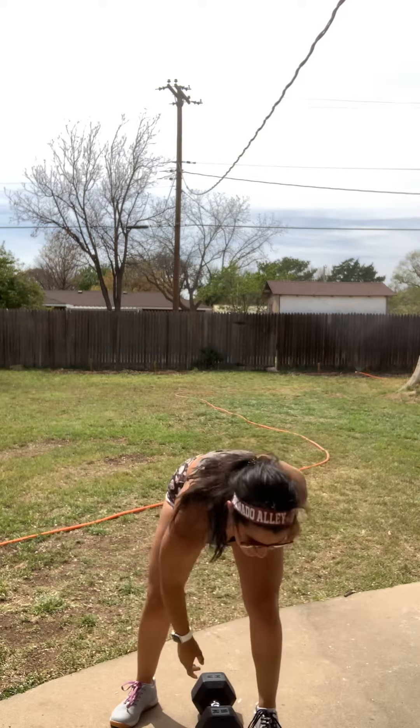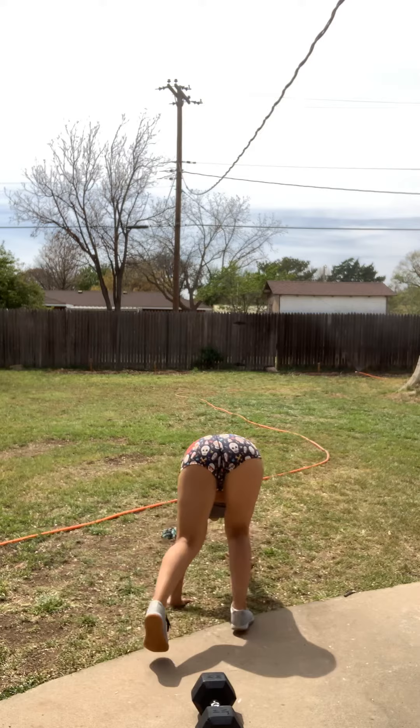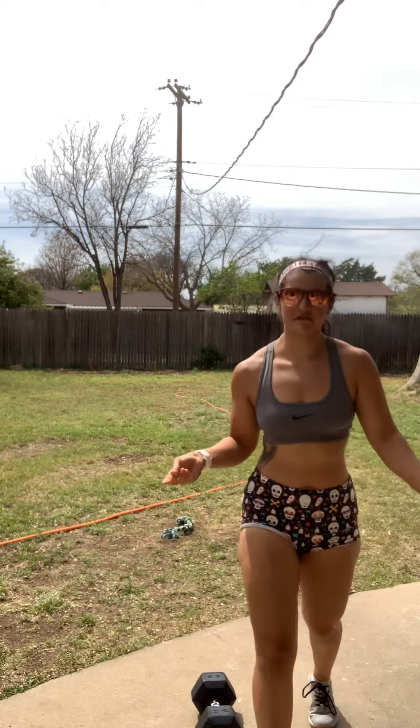So you have 10 of those and then you have that bear crawl for 50 feet — ideally 25 feet down, 25 feet back. Then you're gonna go back and do two push-ups and nine thrusters.